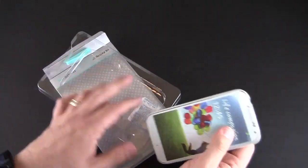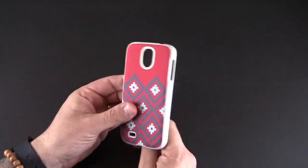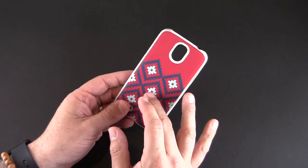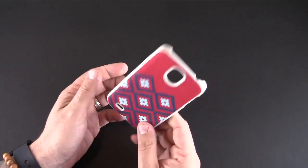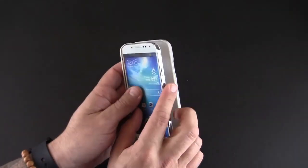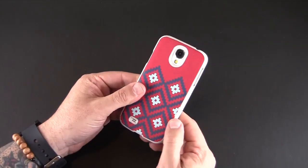It does not include anything in the packaging other than the case itself. The case has a fabric back with a soft touch interior and glossy plastic. It's really lightweight and goes on quite easily — just take the S4 and snap it in like you would any other snap-on the back style case.